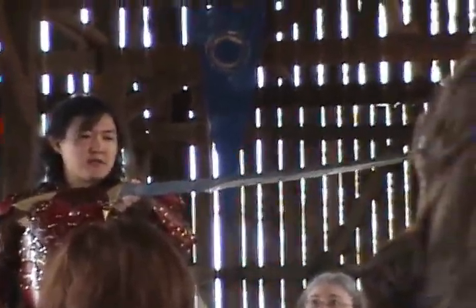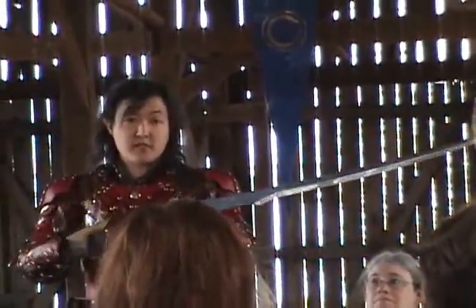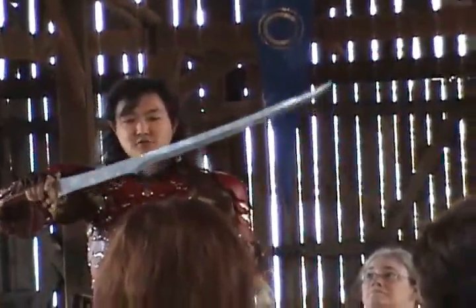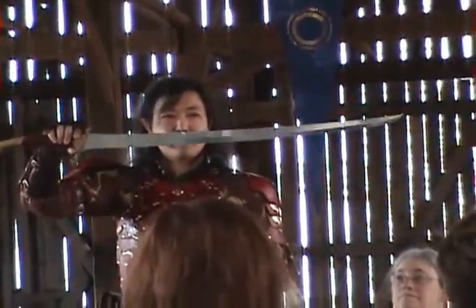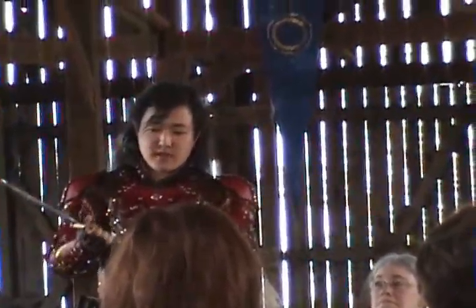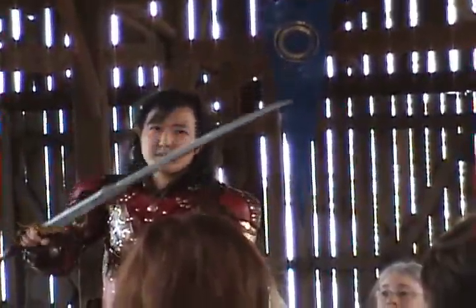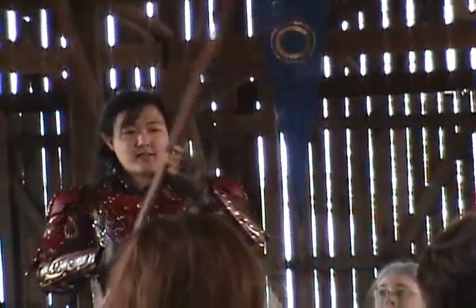It usually takes about three to six days depending on the material and the sword, and this one took about four days to make. Since these are based on Eastern designs — kind of like Japanese swords, which are very similar in profile — I basically took that, because I've done a lot of martial arts and actually taught how to use Japanese swords.